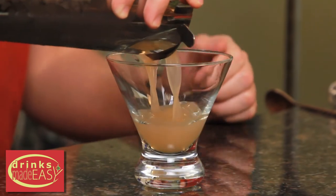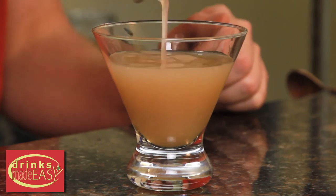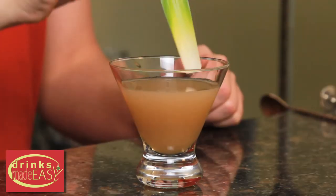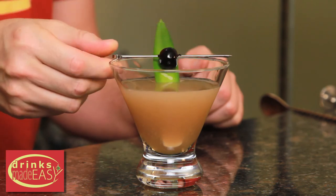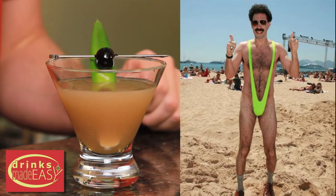Straight into the cocktail glass or martini glass of your choice. We're going to garnish this with a pineapple leaf and a maraschino cherry. And there you have the banana hammock. Great success!